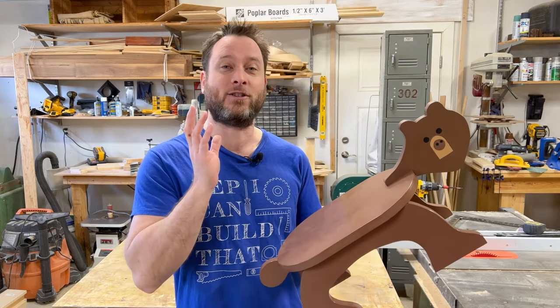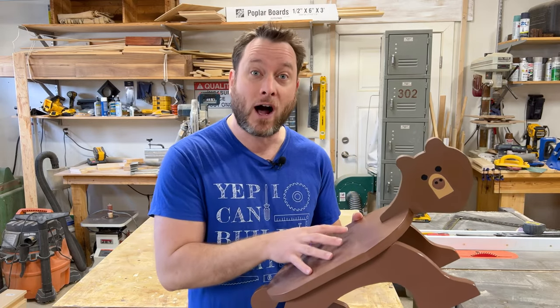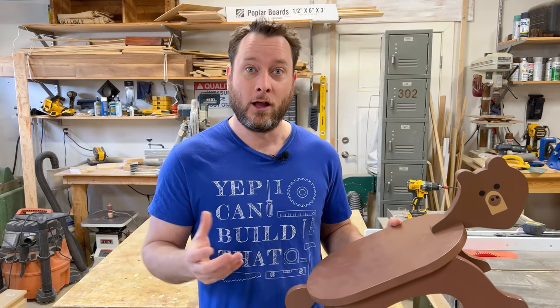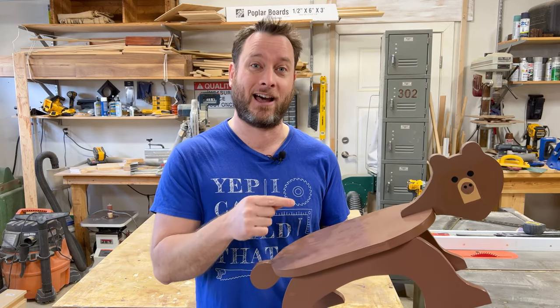Hi everyone and welcome to the channel. I'm really glad you're here today because we're going to be building this bear animal stool. This is a really fun project if you're just getting started in woodworking or you want a woodworking project that you can sell online. I have two other videos where I show you how to make a fox version and also a turtle stool — links are in the description — but today I'm going to show you how to make this little guy, so let's get started.